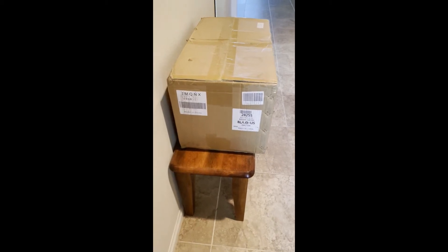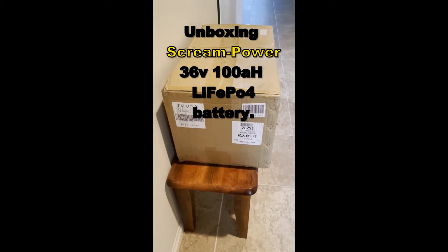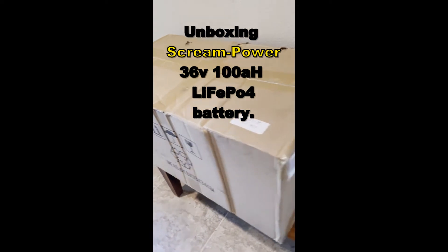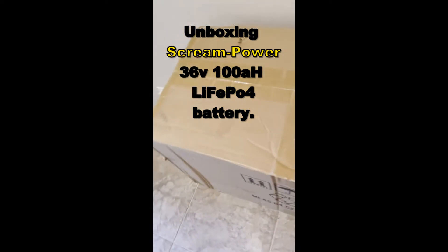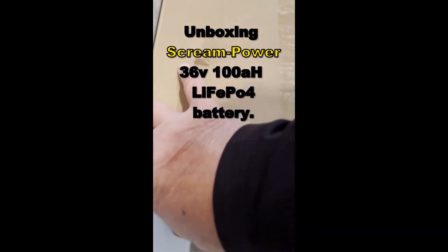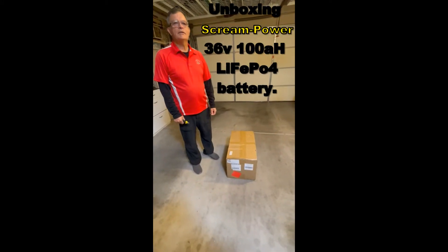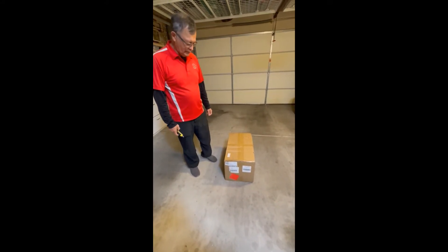I just got the lithium battery — a 100 amp hour 36 volt lithium battery, just came today via FedEx. Let's take a video of this box. There's no damage, just a couple of spots on the top, but not bad. Let's open it up. So we just got the brand new 36 volt 100 amp hour battery — let's open it up and see what it looks like.